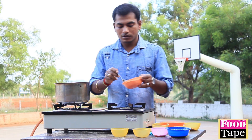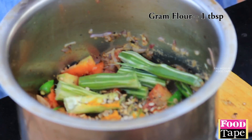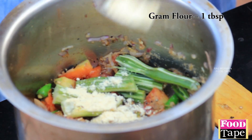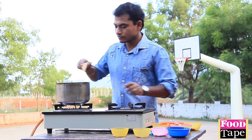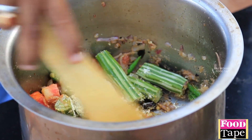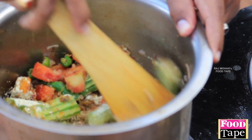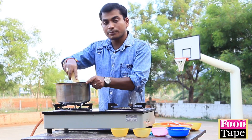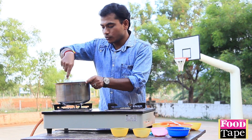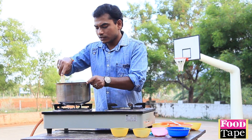The soup is thick. Cut the soup. I'll mix it up. I'll cook it in the soil.